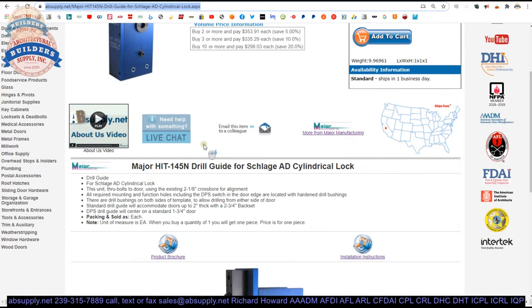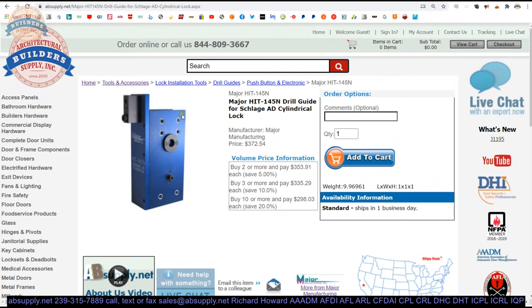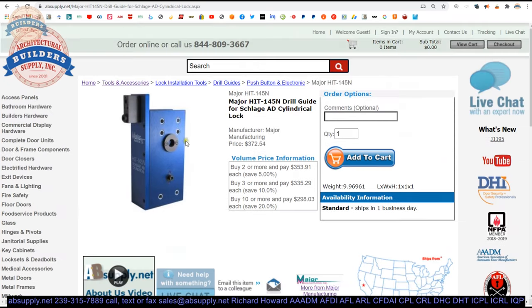Let's take a look at the extended description. It's a drill guide for the Schlage AD cylindrical lock. Now there are different versions of the AD lock — mortise, exit device — but this is for cylindrical locks. This unit through-bolts to the door using an existing 2⅛ inch cross bore for alignment. The beauty of this template is you don't have to worry about the accuracy of any of the seven drilled holes. It does take for granted that you've positioned the vertical height of the 2⅛ inch hole accurately, however. So be mindful of that.